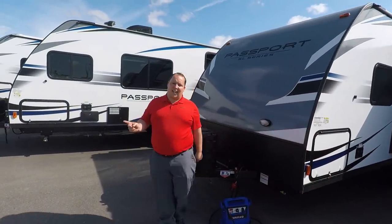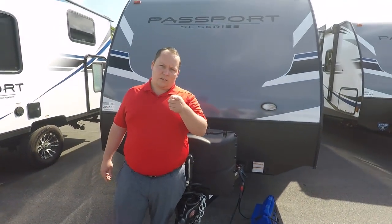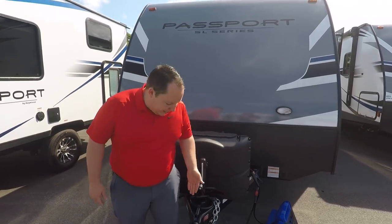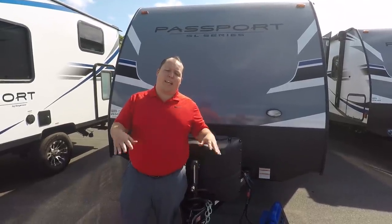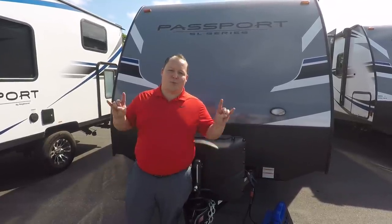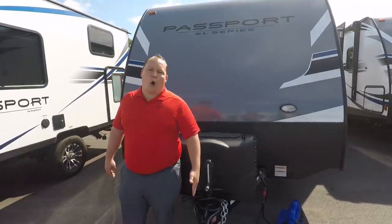The model is 199ML, but the actual tip-to-tip length, hitch to bumper, is 22 feet 9 inches. This has a dry weight of 4,210 pounds and a hitch weight of 435 pounds. With all these travel trailers, you're going to want to make sure you have hitch equipment — Equalizer Brand is the best, not a paid endorsement. We have links in the description below. Up front, you can have two big 30-pound propane tanks, and there is a place for a battery here, which will also add to your hitch weight.